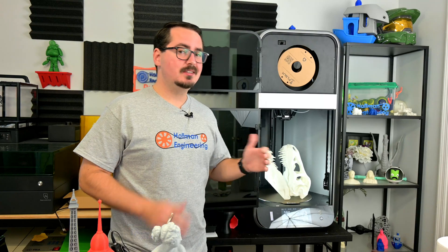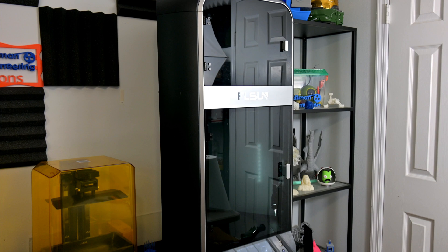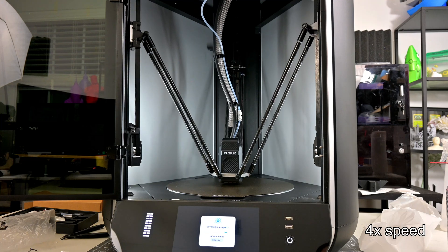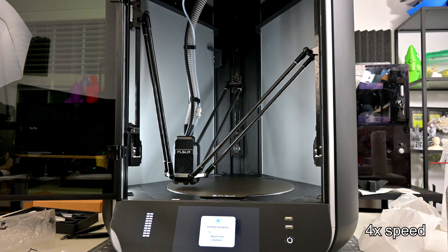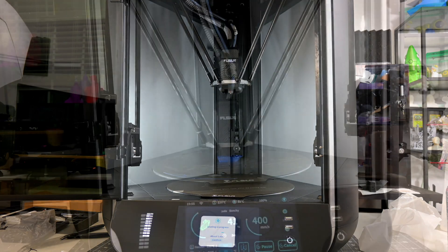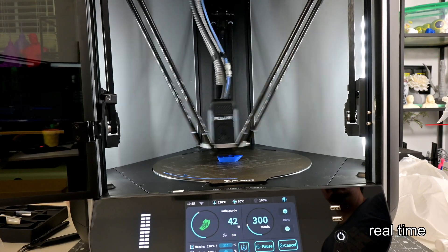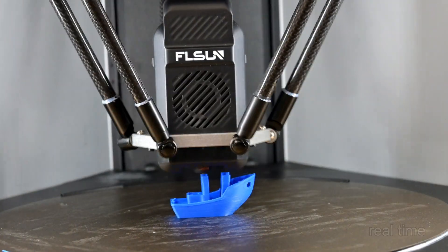The S1 Pro is FL Sun's top of the line 3D printer. The S1 Pro is so packed full of features it will take a little while to dig into each of them. It is a Delta printer, which uses three arms to suspend the hotend and fancy math to move it around. The modern Klipper firmware makes that math even more efficient. The end result is a printer capable of printing at 1200mm per second — more than twice as fast as many high-end printers. It is certainly the fastest printer that I've tested.